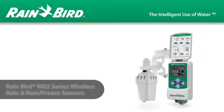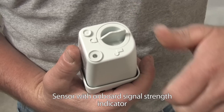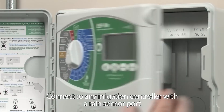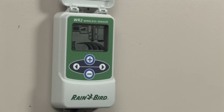Fed up with wireless rain sensors that waste time and manpower? The Rainbird WR2 is the solution you've been looking for. This innovative wireless rain sensor gives the green light to working smarter, not harder. With a host of exclusive features, the WR2 delivers faster installs, easier programming and superior signal reliability.